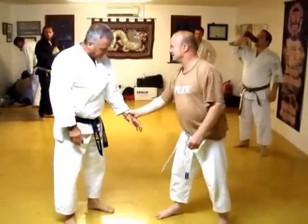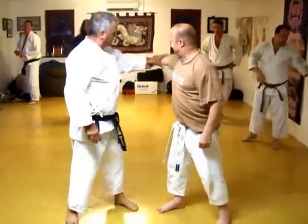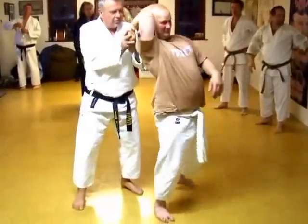Ok, grab that. Turn, grip, hold, turn, press.